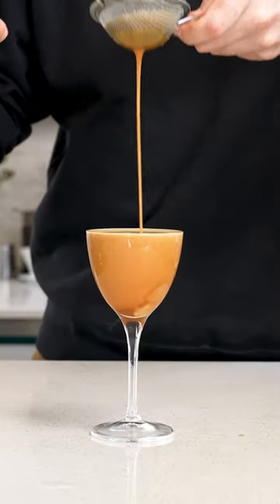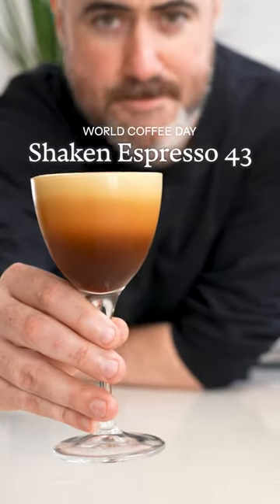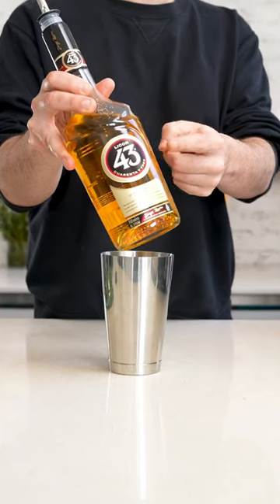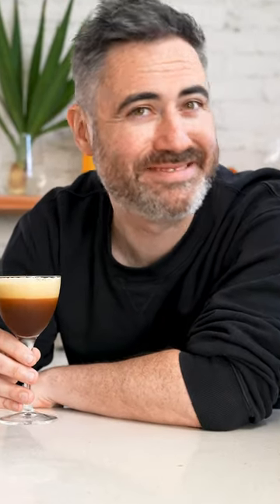It's World Coffee Day and if you're bored of espresso martinis like me, it's time to try a shaken espresso 43. The secret ingredient is a Spanish liqueur called Liquor 43. It's so delicious and tastes like vanilla, orange and cinnamon, and pairs perfectly with espresso.